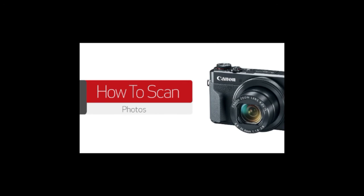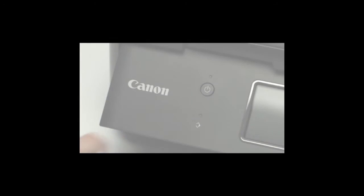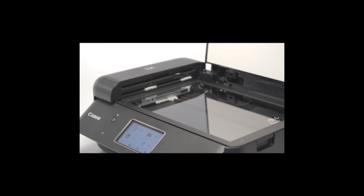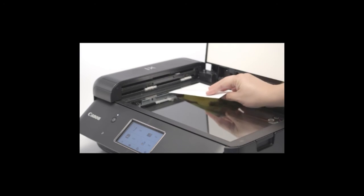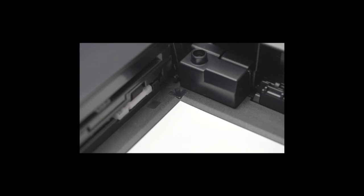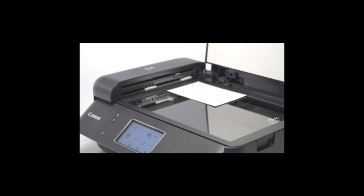In this video, we'll show you how to scan photos using IJ Scan Utility. First, make sure your scanner is powered on. Then, open the lid so you can see the glass. Place your photo face down on the glass. Align the photo in the back left corner with the appropriate paper size marks. Please take note that the machine cannot scan an area of one millimeter from the edges of the glass. Adjust your photo accordingly if you find part of your photo is not being scanned. Close the lid.